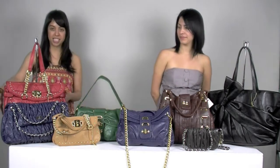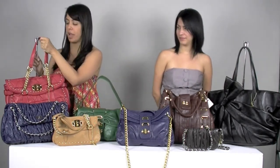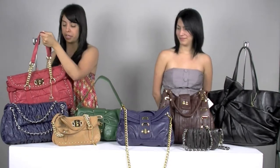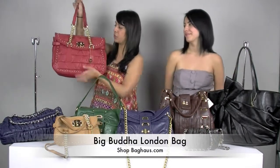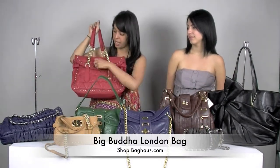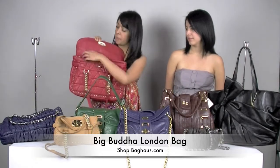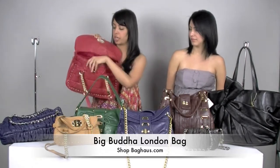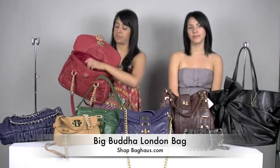Starting off, this is called the Lungen Bag. It's a really, really cute bag that you can use all year round. It does come in different colors. It comes with this really cute gold hardware. It doesn't have a back pocket zipper — it only has the fold over opening, but it does have the zipper closure.